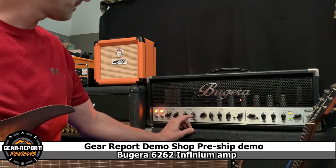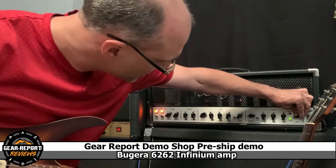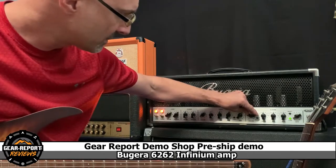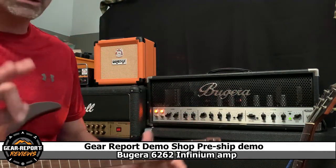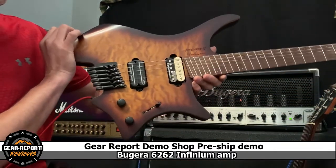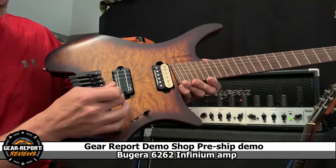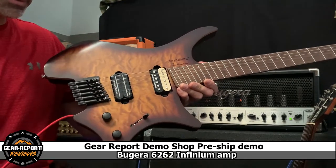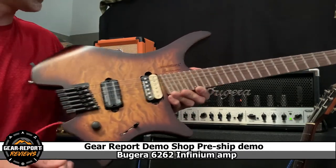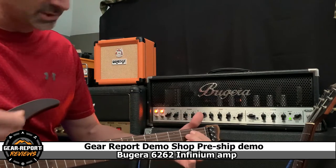I'll put the reverb and presence standing straight up, bright off, clean with minimal gain — setting that on one — and volume on two. This isn't a playing demo, by the way. This is a Strandberg Boden 6. We've got a Seymour Duncan Jazz in the neck and a Dimebucker in the bridge position. I thought, given the kind of stuff you like to play, you're going to want to hear the Dimebucker, especially when we get to the lead channel and put some gain on it.